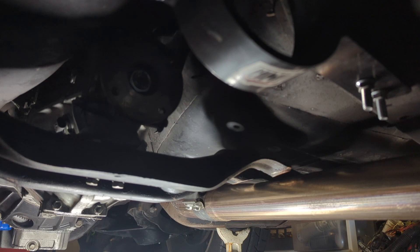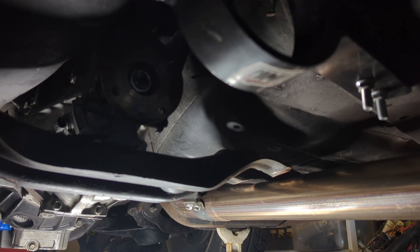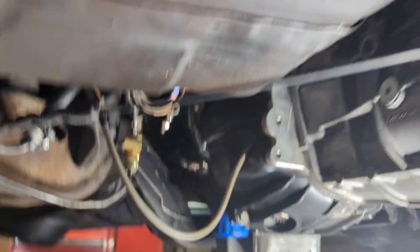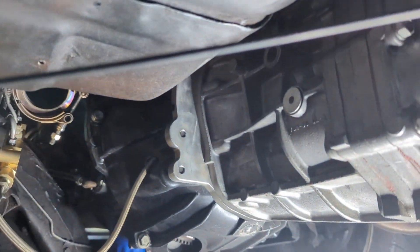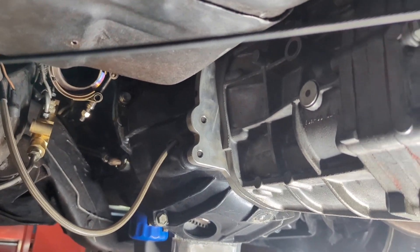Now we're going to pull the bolts out. It's pretty easy pulling this manual out and it's pretty light. Now we're going to pull this exhaust out. We got the driveshaft out of the way, the exhaust off, and the crossmember bolts out. Basically you need to unhook the lines off the clutch master, pull the shifter out, get the transmission bolts, and it's ready to come out.